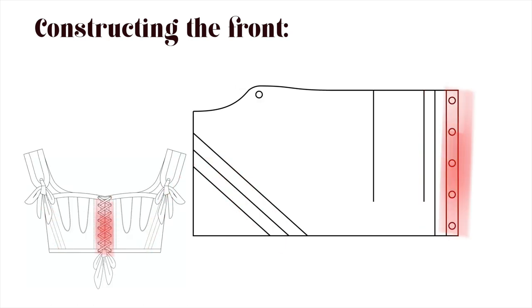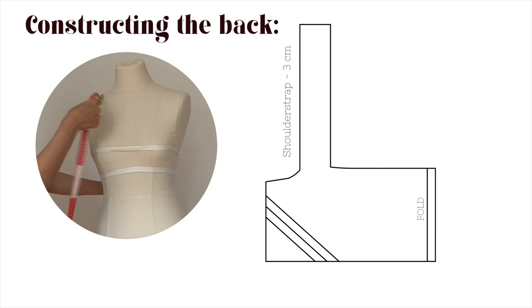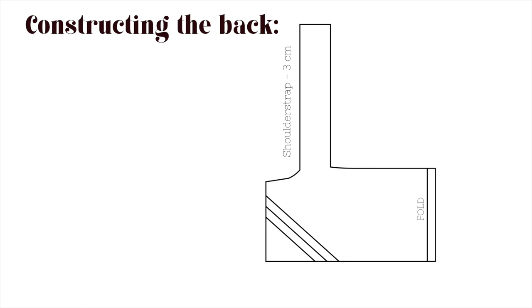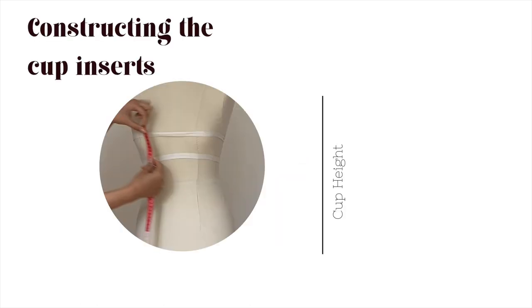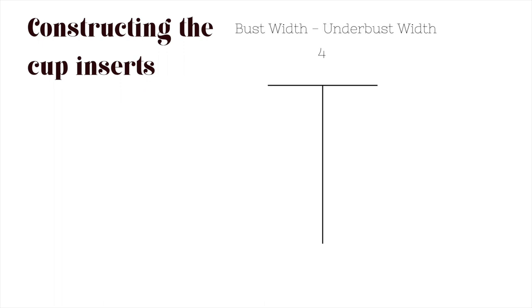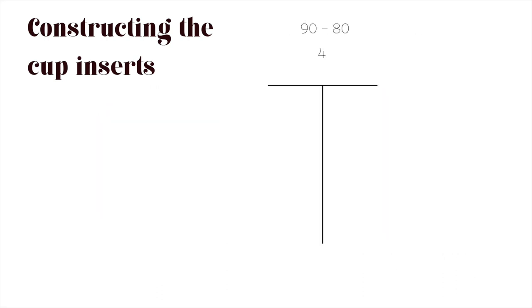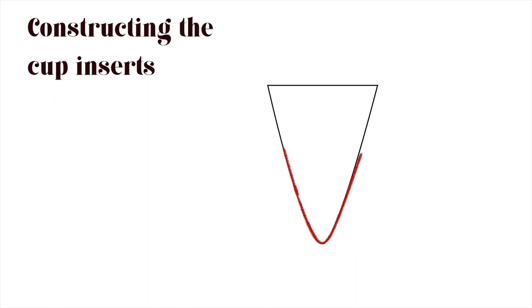Mark the position for the boning and the lacing. To make things easier, for the back piece I simply traced the front and added the boning position. For the shoulder strap, I took the measured length of the strap and subtracted three centimeters, then rounded out those curves. For the cup inserts, draw a vertical line with the cup height. There's a tiny bit of math: subtract the underbust measurement from the bust measurement — if your bust was 90 and your underbust was 80, the difference is 10, divided by 4 gives 2.5. That's the width of your insert. Make that a triangle, round it out, and you have your pattern. Congratulations!